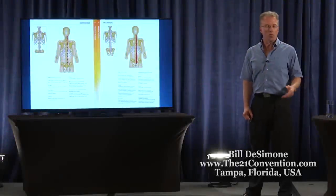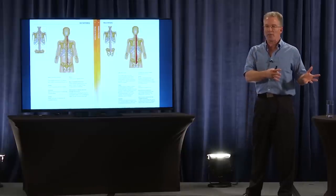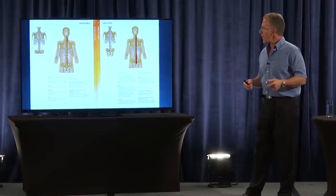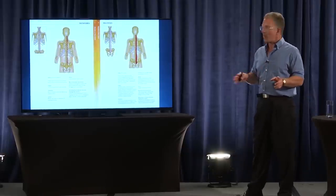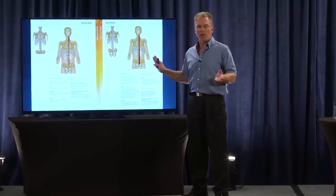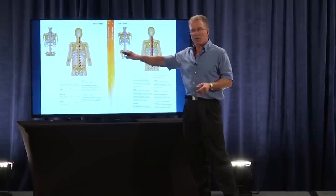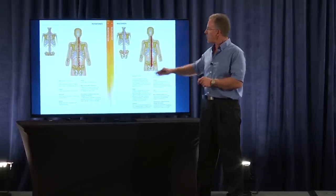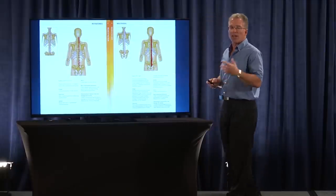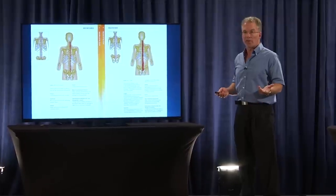One argument you get is: if you put the spine in that position, the muscles around the spine will eventually get strong enough. The only problem is the layers of muscles around the spine are much smaller than the glutes and the quads. They're also very short — they don't cover as much distance as the glutes and quads. Their role is to hold the curve in the spine, so you can easily overpower those muscles with a normal squatting load.